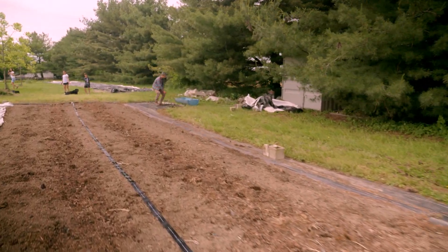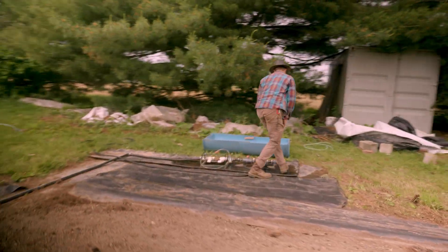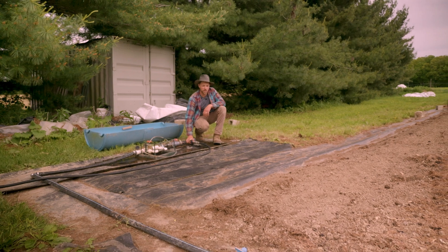You ready for water? I think so. Move the video guy away from the water though first. All right, ready? I'm going to go pretty gently here. Let's go.